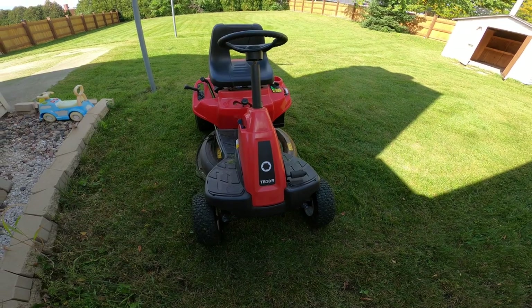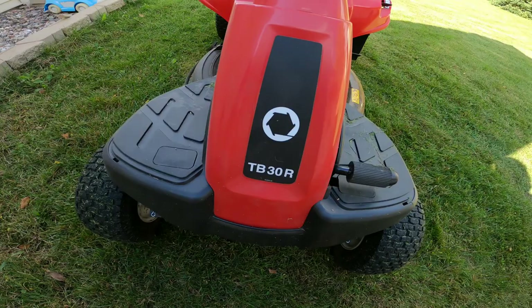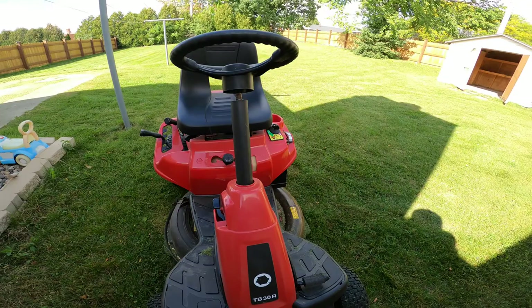Hello, welcome to my channel. Today I'm gonna show you how to start this Troy-Built riding lawnmower. The model number is TB 30R. Right now it's not in use, so you should put this gear in park.